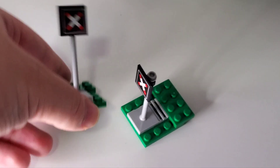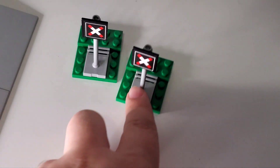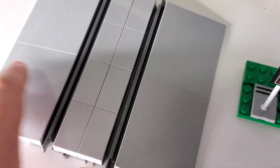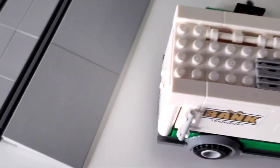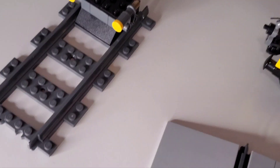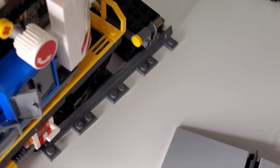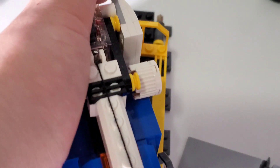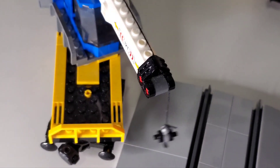The set includes three special track elements. First, two crossing logos that go on either side of the tracks where you place a ramp so vehicles can drive across. There's also a roadblock piece so a cart can wait at the end of the line for pickup, though you do need more track to fully realize everything.